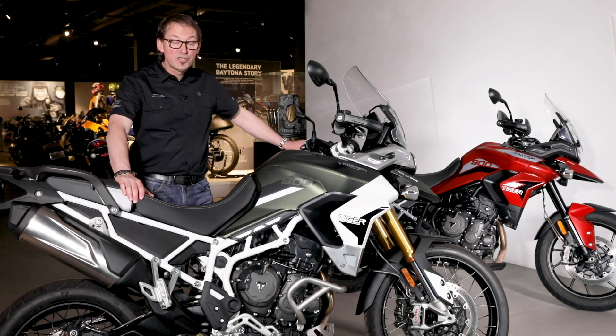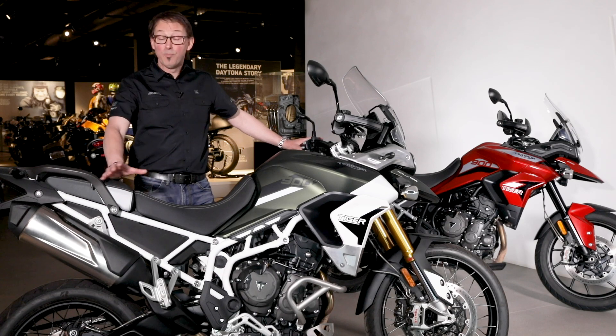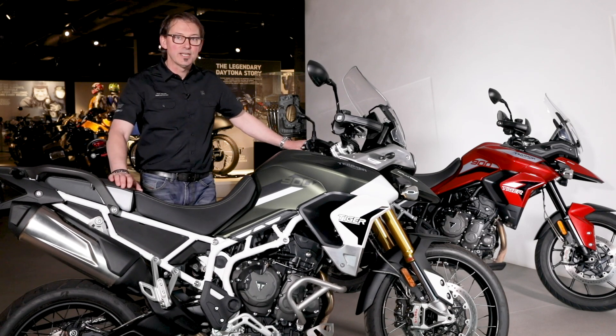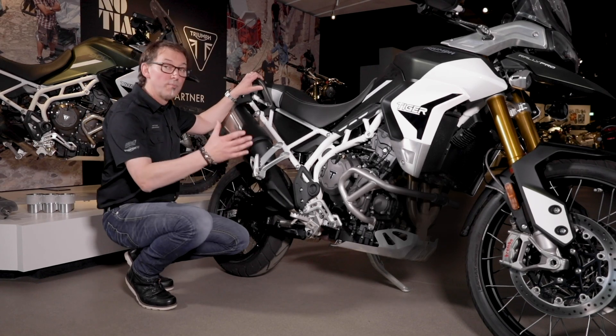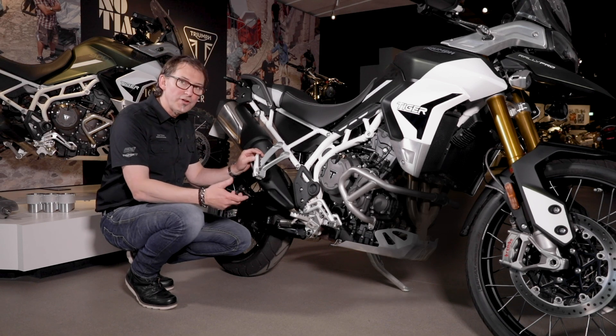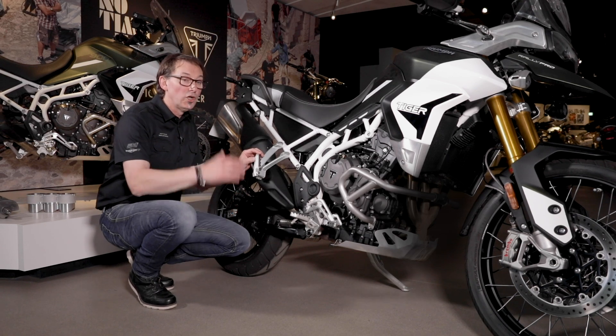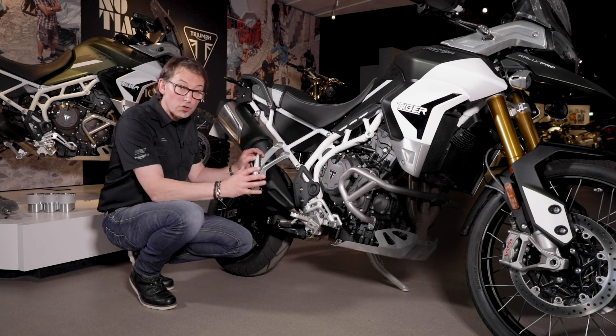What we wanted to do was improve the handling, improve the comfort and reduce the mass. So this is a completely new chassis, a completely new bike. The fundamentals of chassis design are geometry, mass distribution and ergonomics, and we've changed all three.